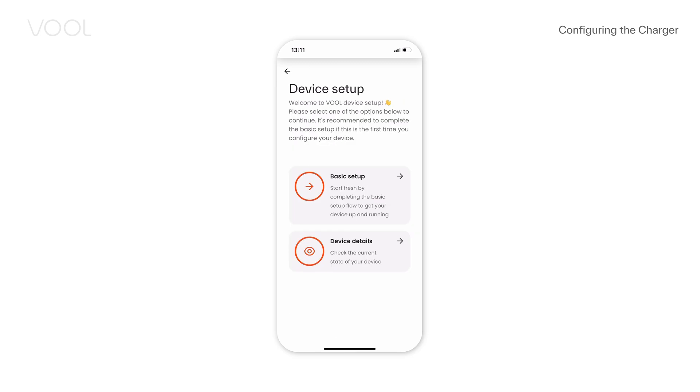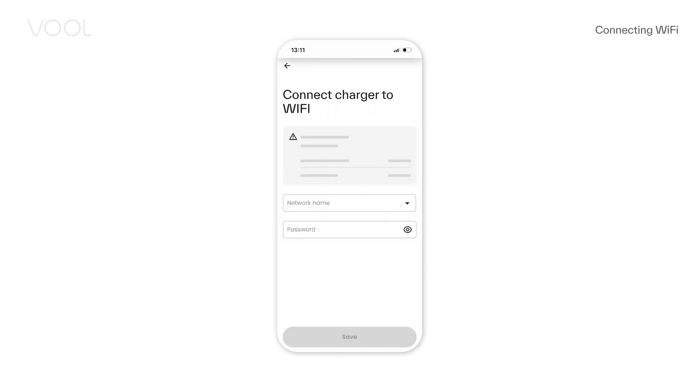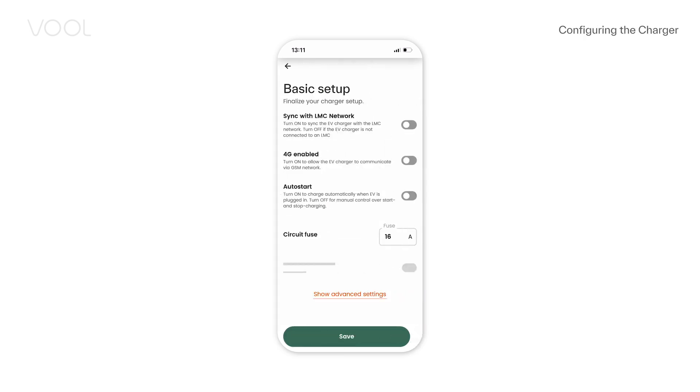Continue with basic setup. Connect the charger to Wi-Fi if it's in range. In case the charger is installed with a load management controller, turn on the LMC sync. Enable 4G if there is no local area network. Turn on Auto Start to automatically start charging when the EV is plugged in. Fill in the correct fuse size for the charging circuit.